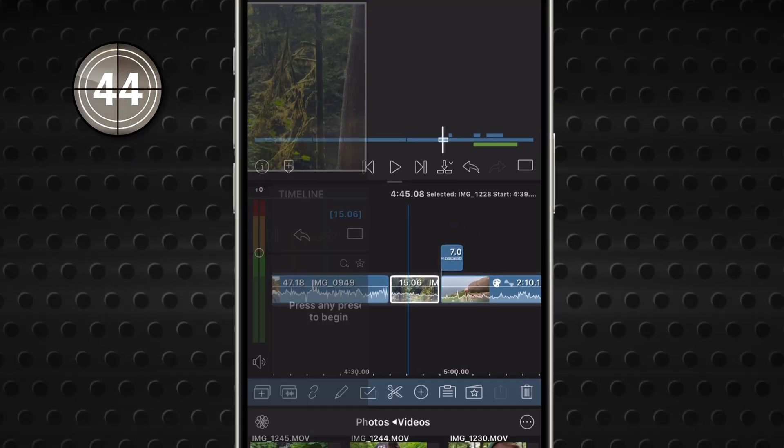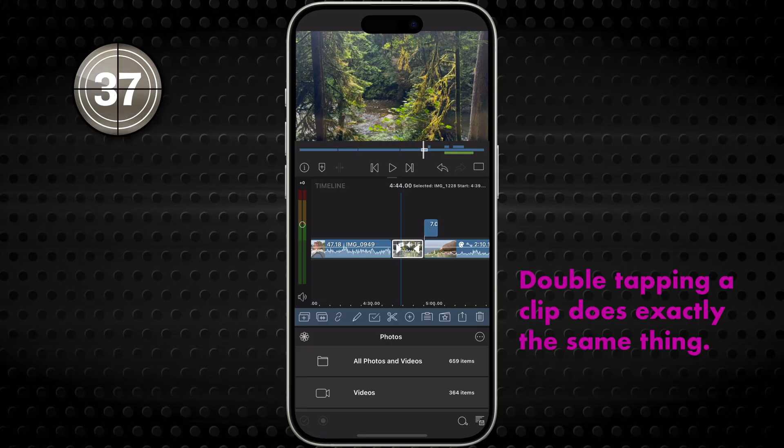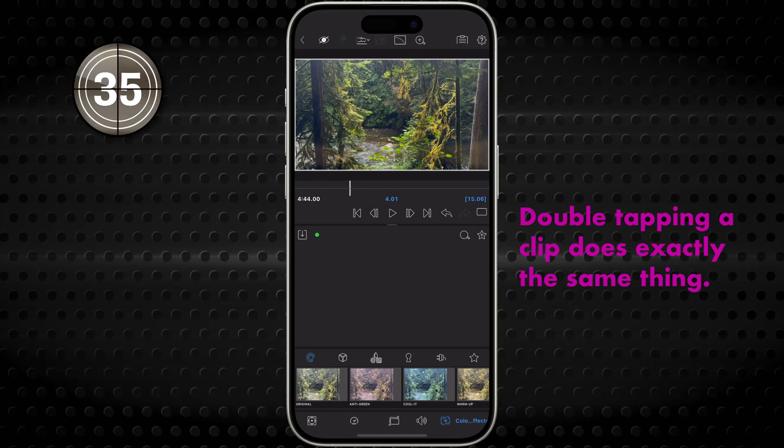With the clip selected, tap that pencil. The Edit Clip tool opens the video, audio, title, or still image clip into the clip editors. It works exactly the same as if you double tap the clip.